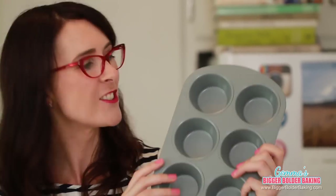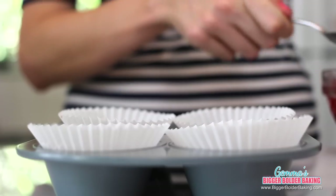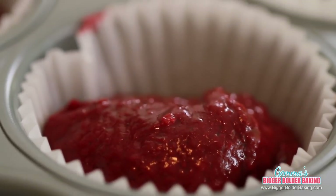To bake off our cupcakes, I'm going to use this really nifty little tin that is actually made for toaster ovens — I'll put a link in the description box below. If you don't have one and do have a toaster oven, you can always buy little silicone molds and put them on a baking tray. Drop in a generous scoop of your red velvet batter, filling them almost three quarters of the way to the top. The perfect small batch of cupcakes.